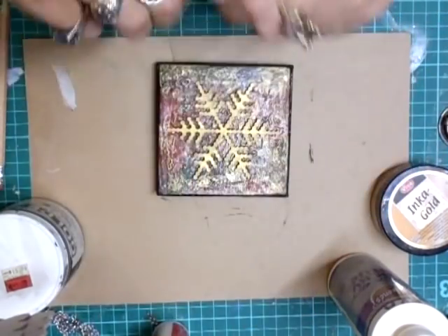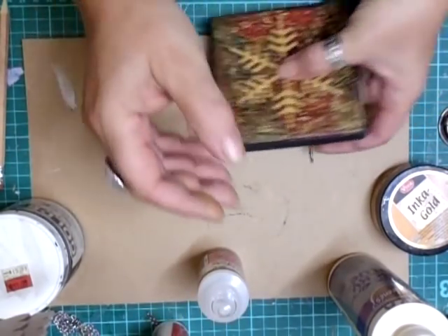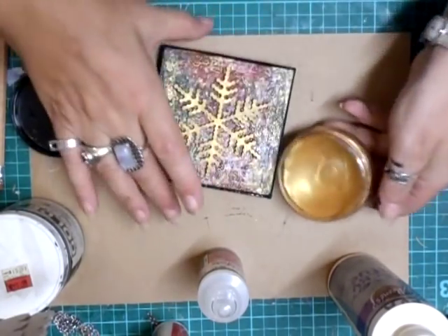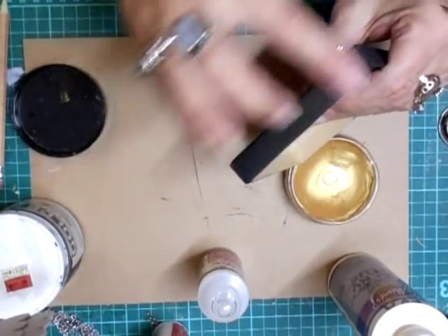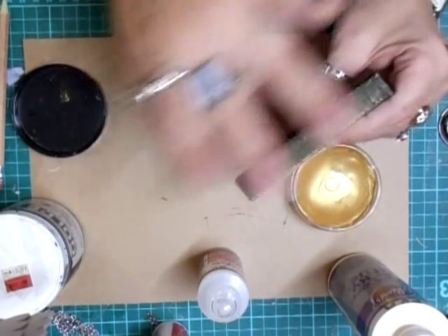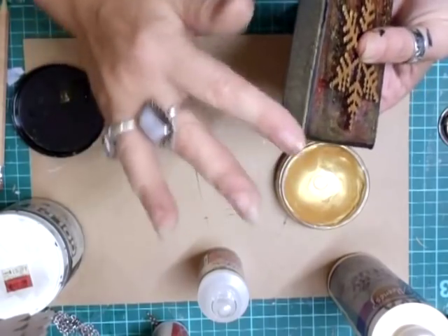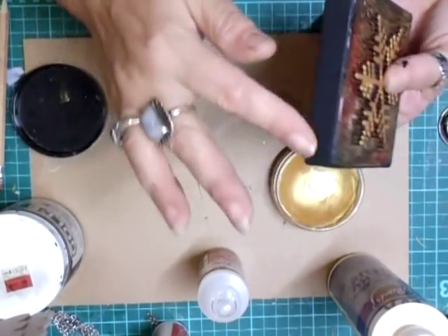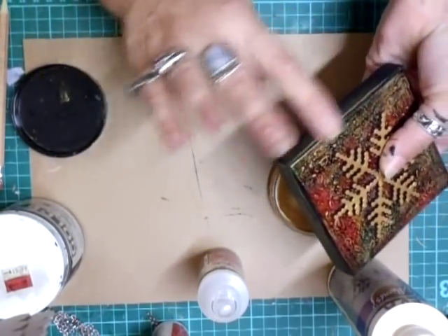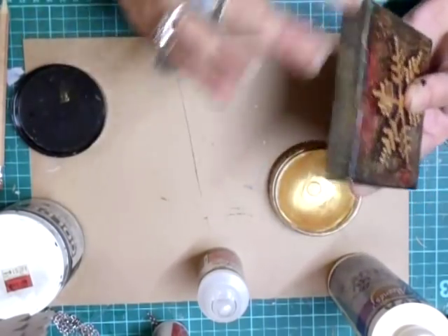Just let that set a little bit. Then around the edge I'm going to get the inca gold out again - although I've painted it black, I just want to rub it a little bit with some gold just like that. I like that and that really sets it off nicely.